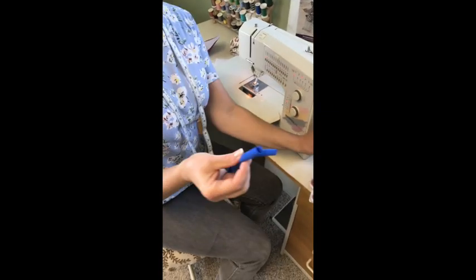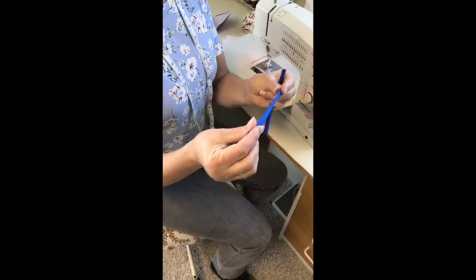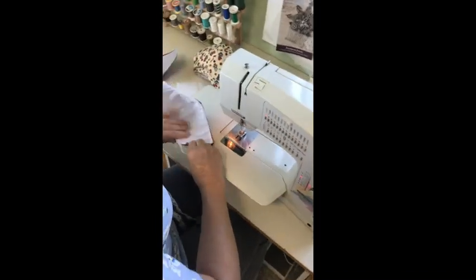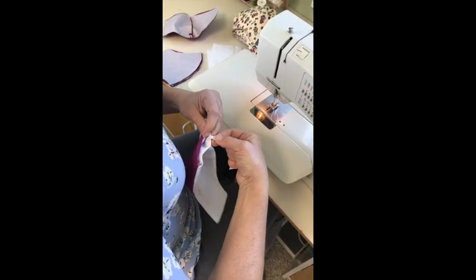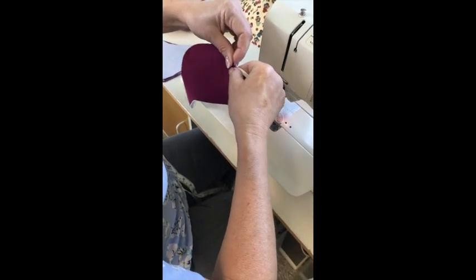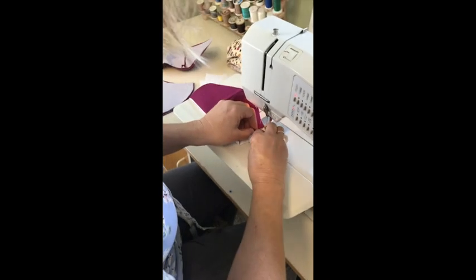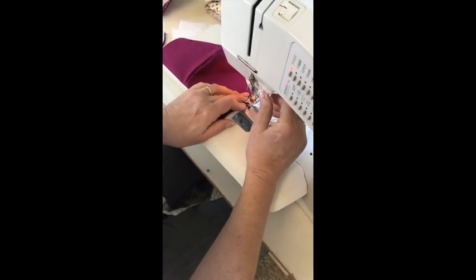Now we're going to go back to the sewing machine and put on the elastic. You can also use strips of t-shirting cut an inch and a half wide — just pull on it and it rolls up and works like elastic as well. Today we'll use elastic. I'm going to sew from this direction, poking the elastic in about the same amount as the seam allowance, so about a quarter of an inch in. It's important you don't stick it right up at the top — come down just a little bit. We found they fit better and don't give you a gap on the side of your face. Backstitch wherever the elastic is to give it a little extra strength.